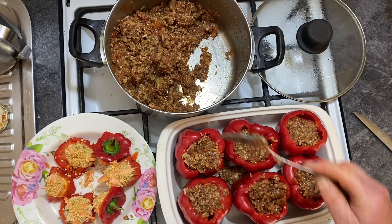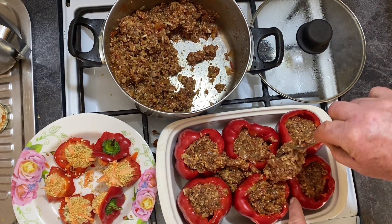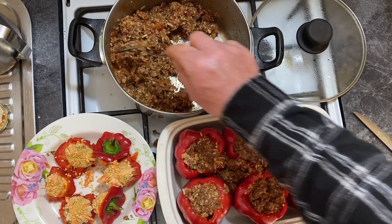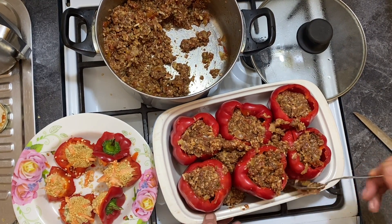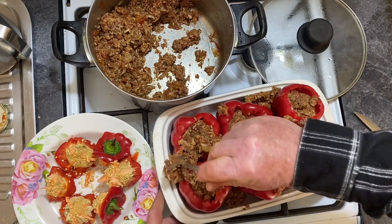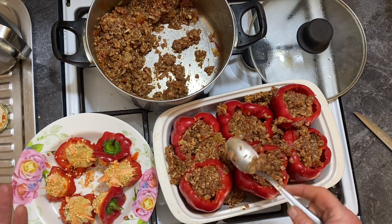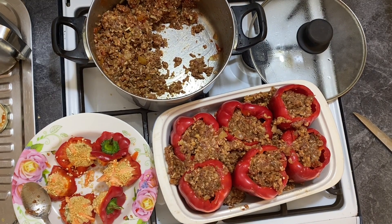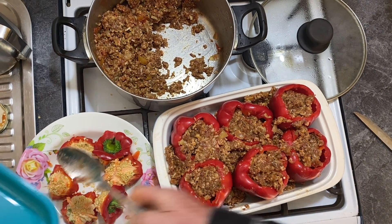I like putting a little bit on the side there because when it's cooked, it's got a little bit extra. Now the best part of this meal is the sauce in between. As you can see, this is one, two — one meal for each, two meals, three meals together. While this is waiting, I freeze the rest.